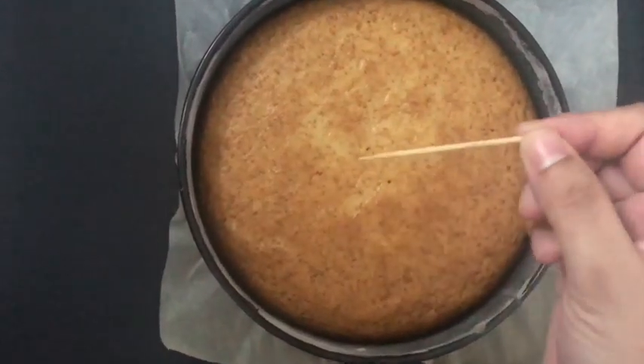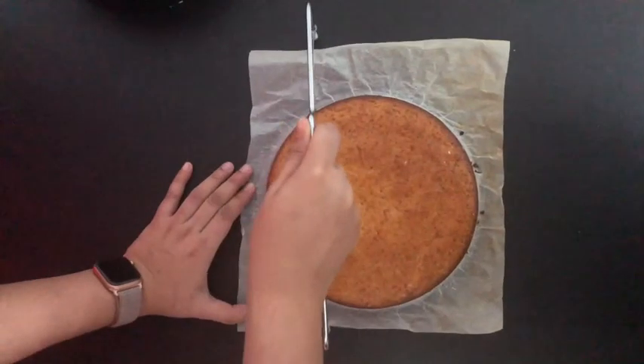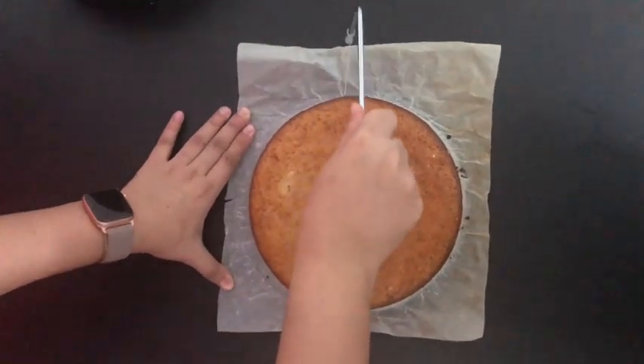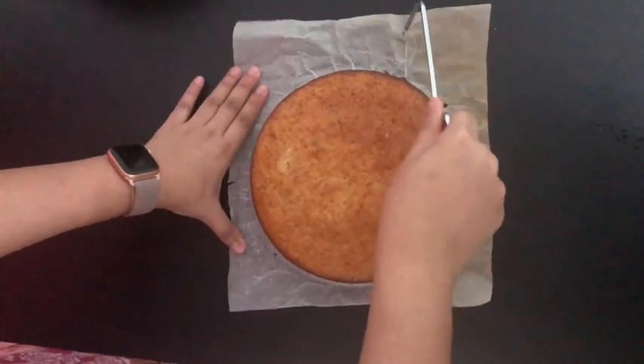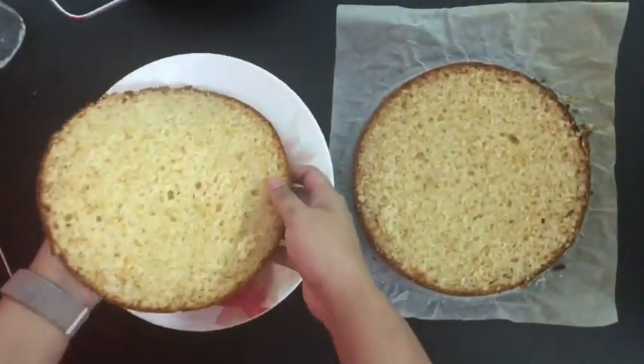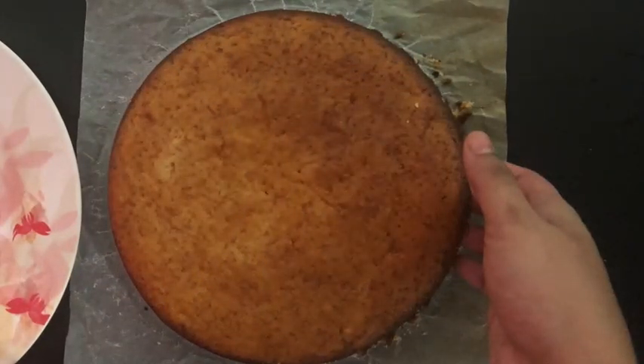After it is completely baked, take it out and insert a clean toothpick. If it comes out cleanly, your cake is perfect. Make sure you wait until the cake cools down completely before cutting. I'm using a cake slicer to slice it for use in my mousse.